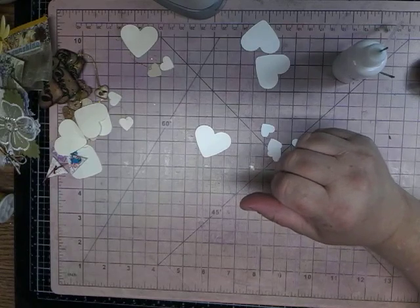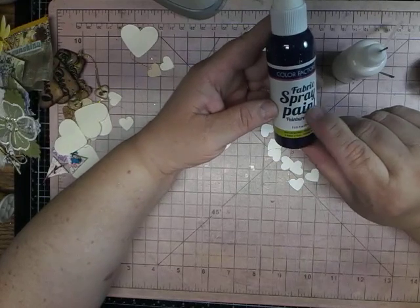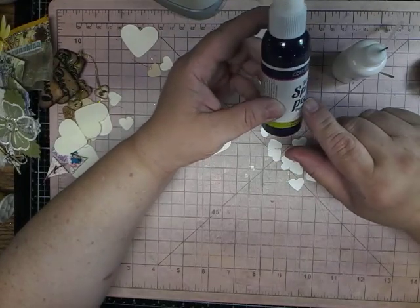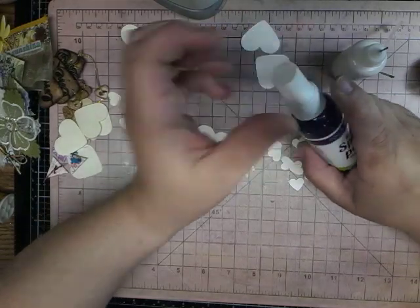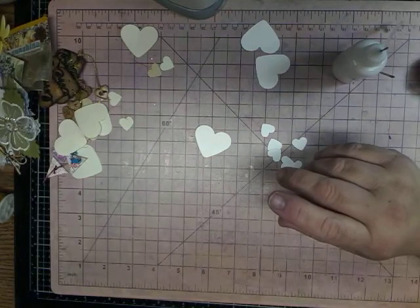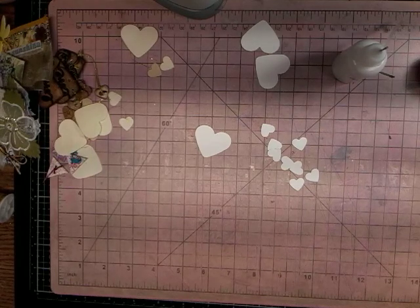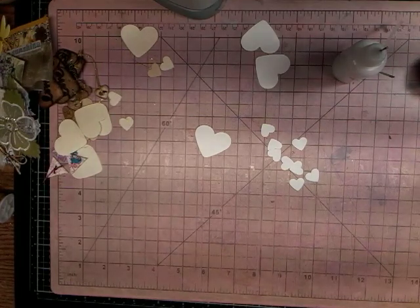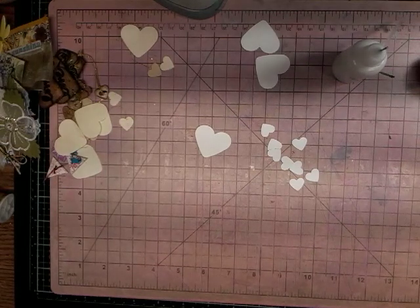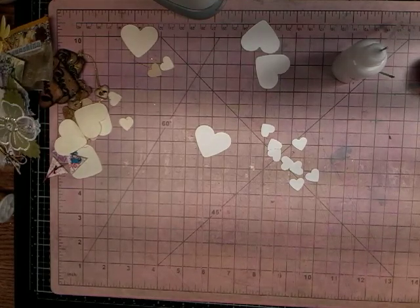I can show you the paint that I used. I believe this is from Dollar Tree — the fabric spray paint. What I did was I just put some in a bowl, added some water, and then put my fabric in. I just wanted to show you the fabric, but I can't find it. But anyway, here's a doily I did — that's what it turned out like. And then I did some lace.